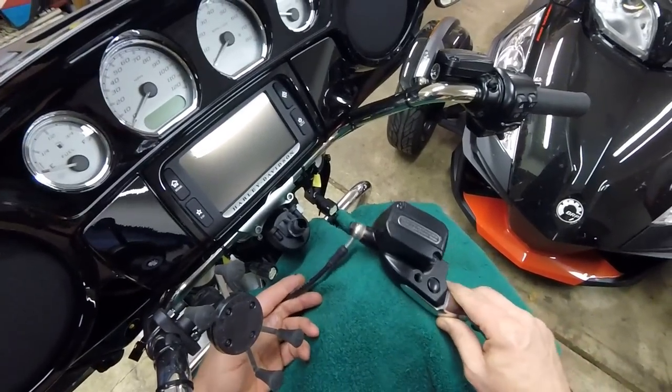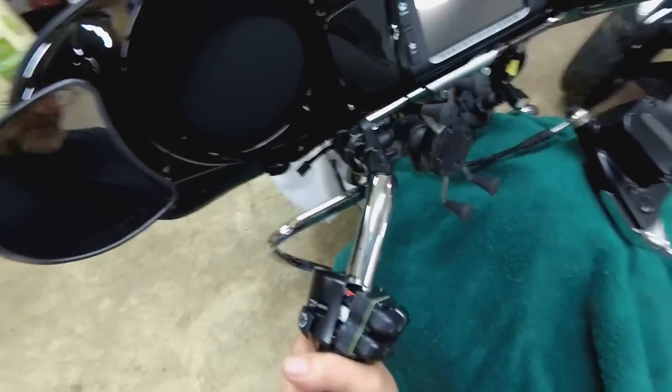Initially I'm going to crisscross these things and try to break this grip loose because they do put glue in them.